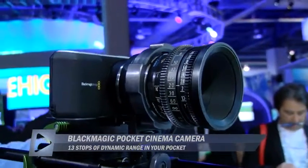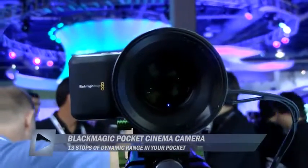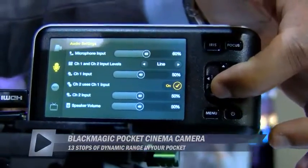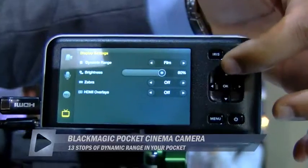It's going to be an HD cinema camera — still 13 stops of high dynamic range, but it's a 1080-based camera. So if you're not looking to do a full feature film using higher than HD resolution, you've got this active MFT-based camera that's a little larger than the size of a phone.